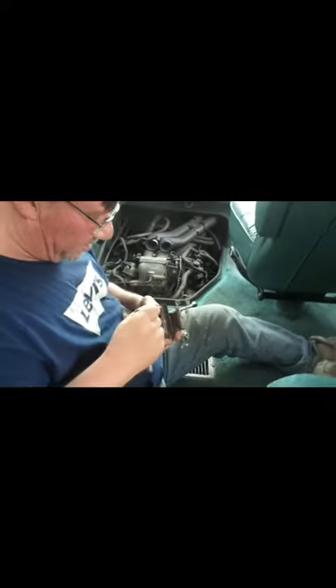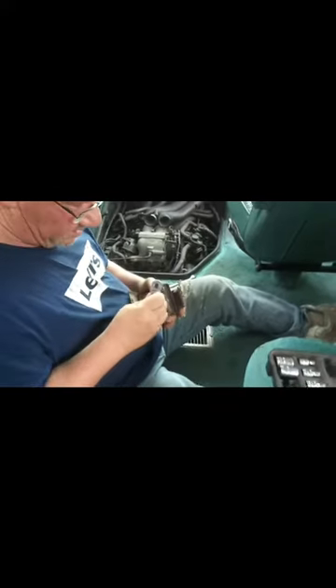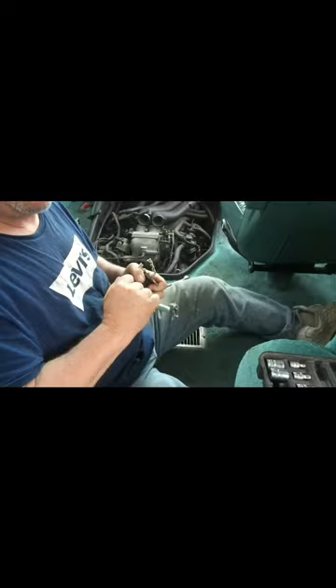On newer cars they use coil packs for each spark plug, so that coil only has to fire once — not eight times every two revolutions like on a V8. Well, if it only has to fire once, how big is the engine?